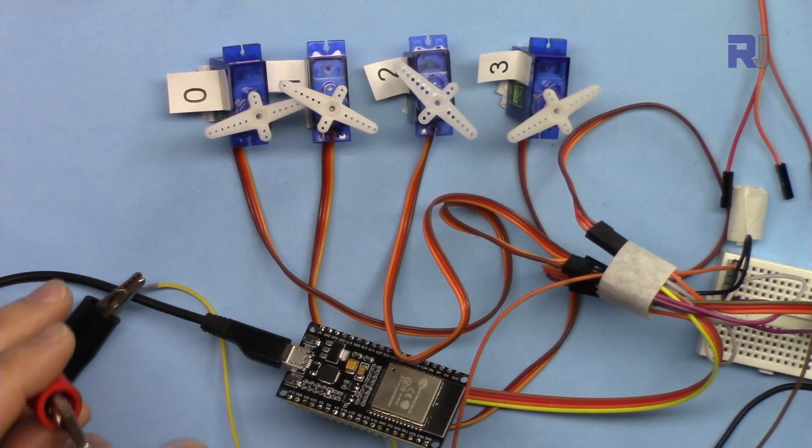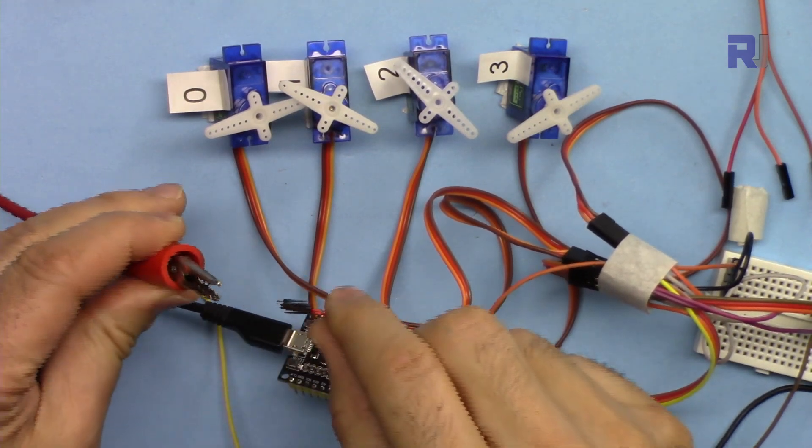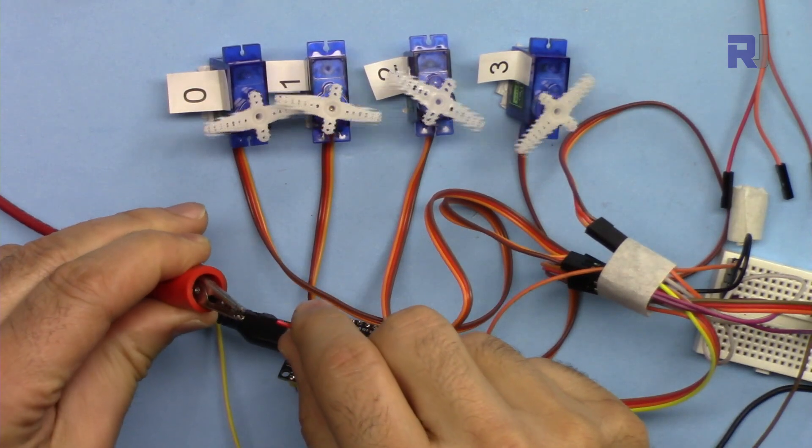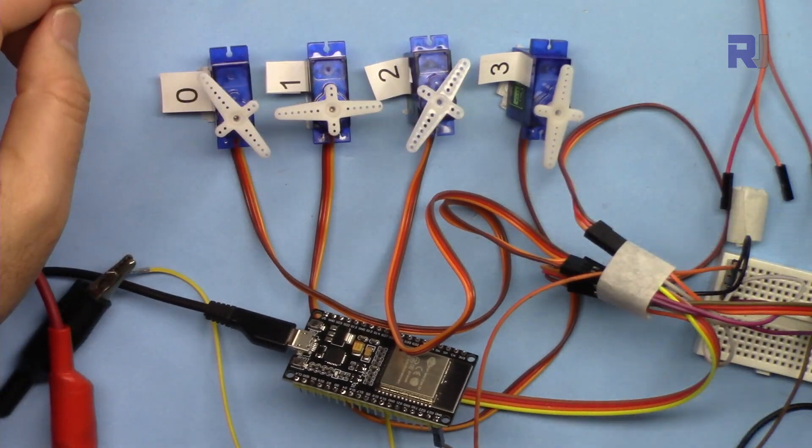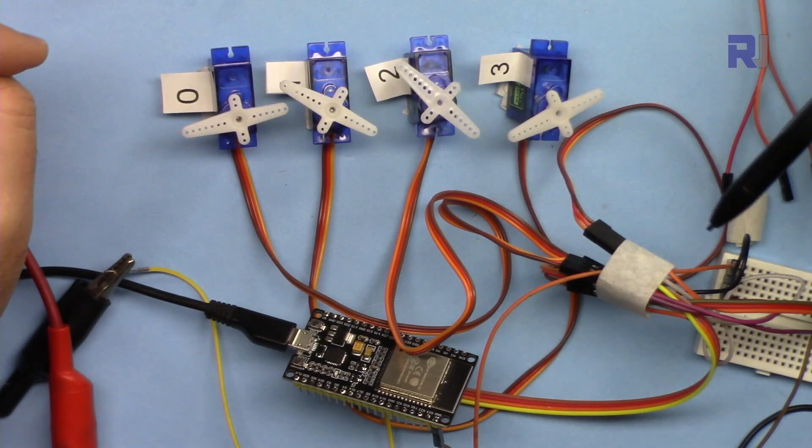The code has been uploaded and now I'm just connecting the power. You can see one second at one angle and the next second at the other angles.